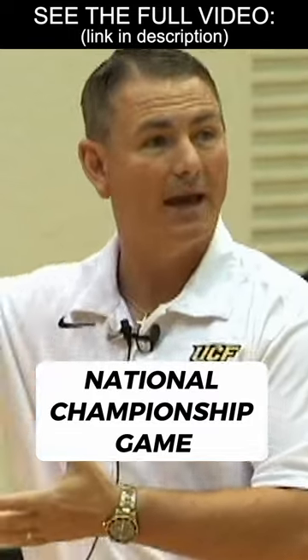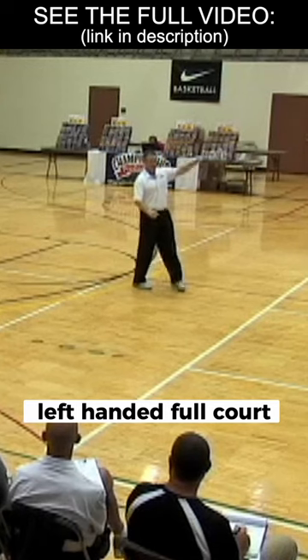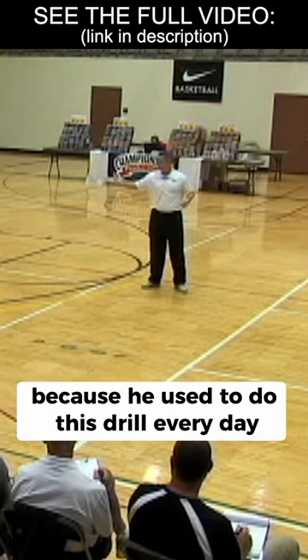National Championship game. Joakim Noah gets the rebound, dribbles it all the way left-handed, full court — three dribbles — and he dunks it on a guy. Because he used to do this drill every day.